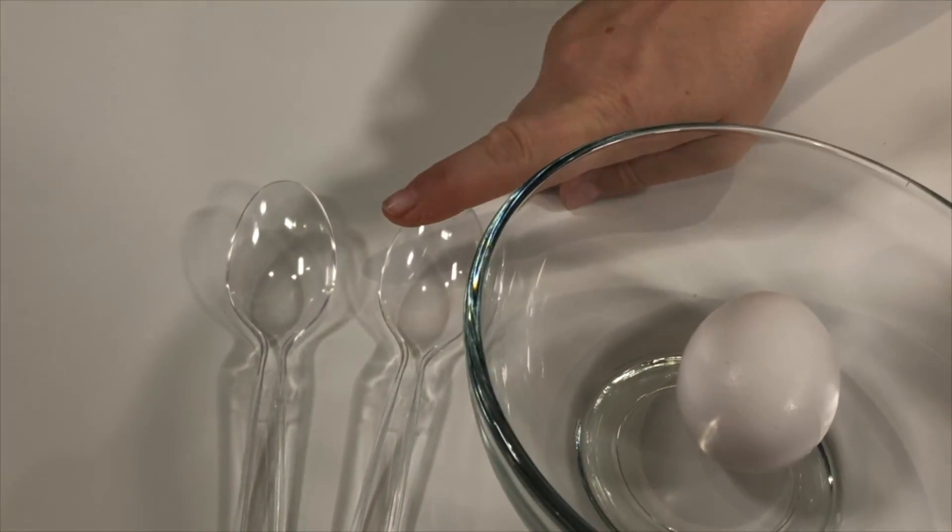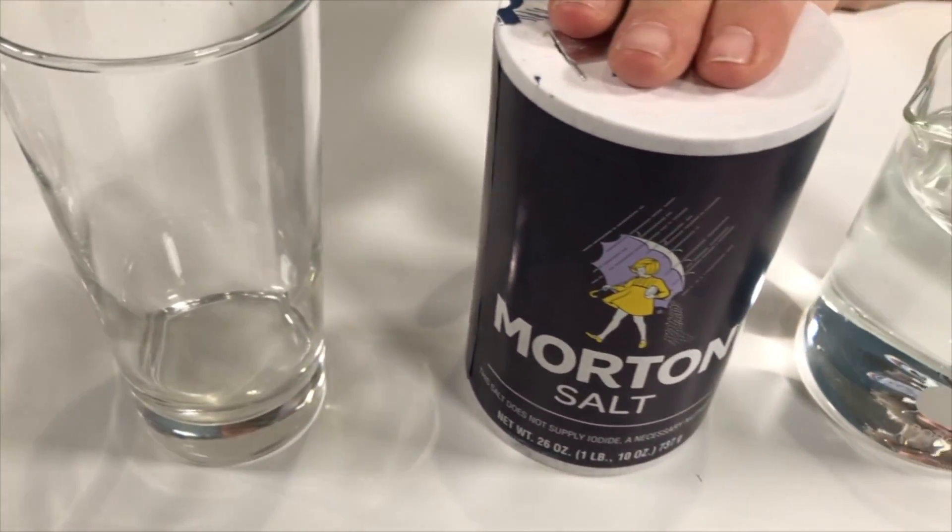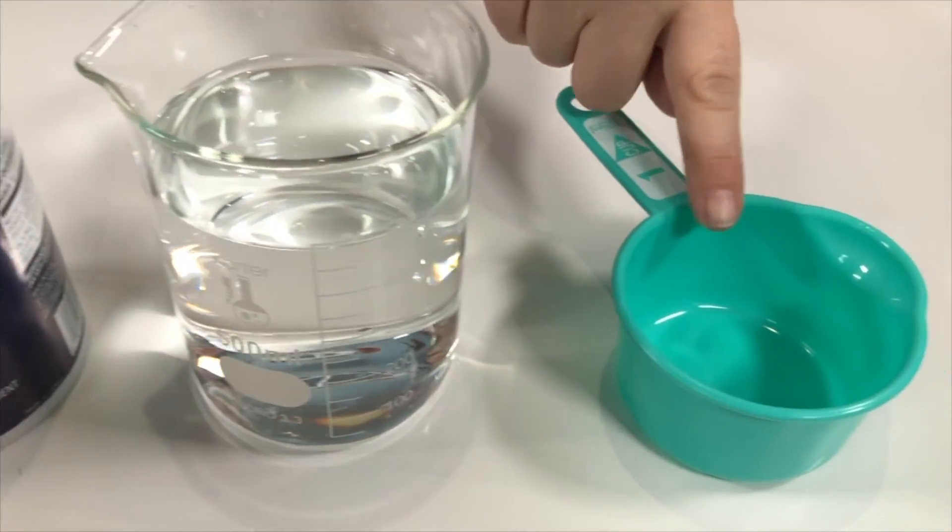Hi, Prince and Princesses! Princess Bam! It's Princess Granny! Today, we're going to be doing the floating egg science experiment! Alright, Granny, why don't you tell the kids what we need for this science experiment? Well, we need some spoons, we need an egg, a cup, some salt, water, and a measuring cup! Yup, that's all we need! And you can find this all around your house, which makes it super easy!